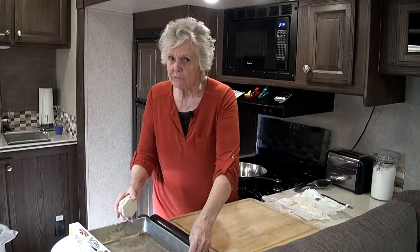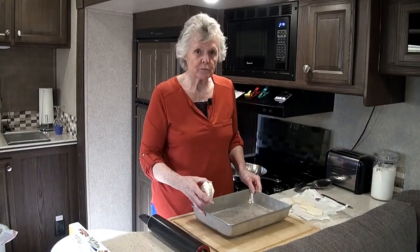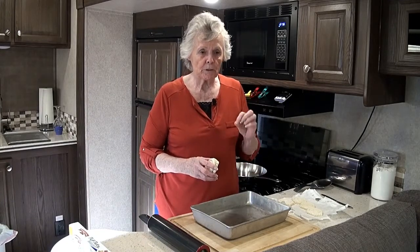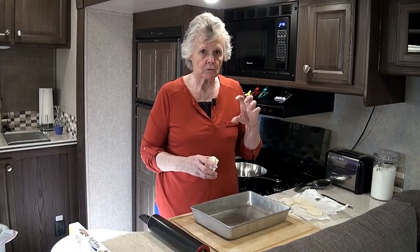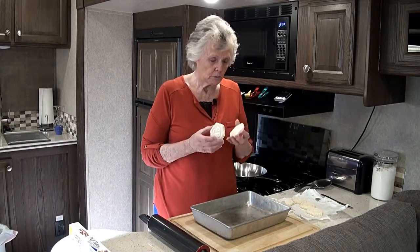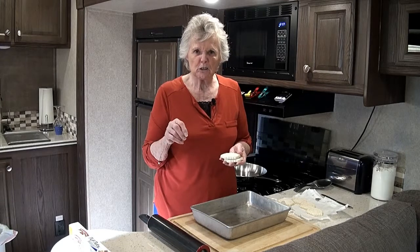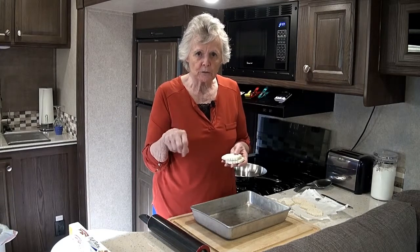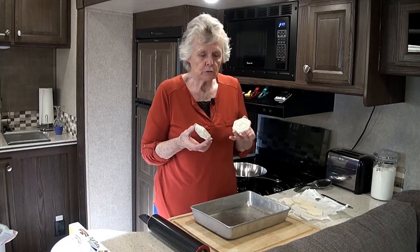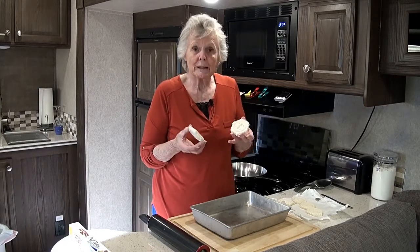So preheat your oven to 425 degrees. The oven must be hot — that's what makes them rise nice. You can put an egg wash on these if you want to: one egg with about a tablespoon of water, mix it all in and brush it on. It gives them a nice shiny gold texture. That's up to you — we're just going to do them like this today.